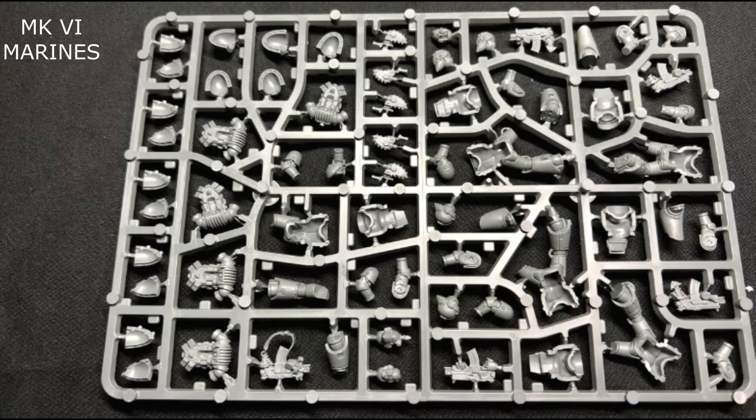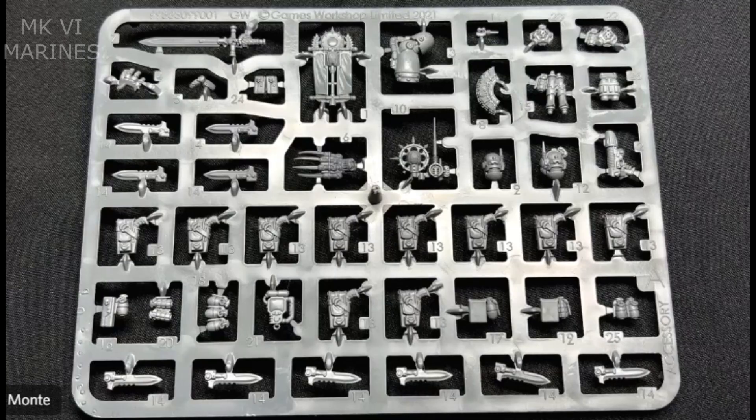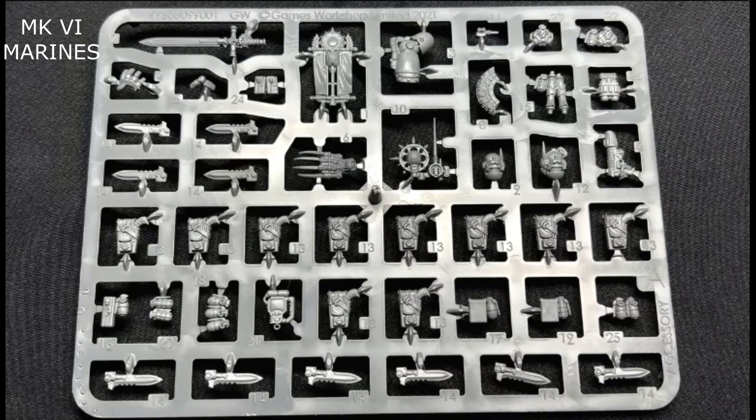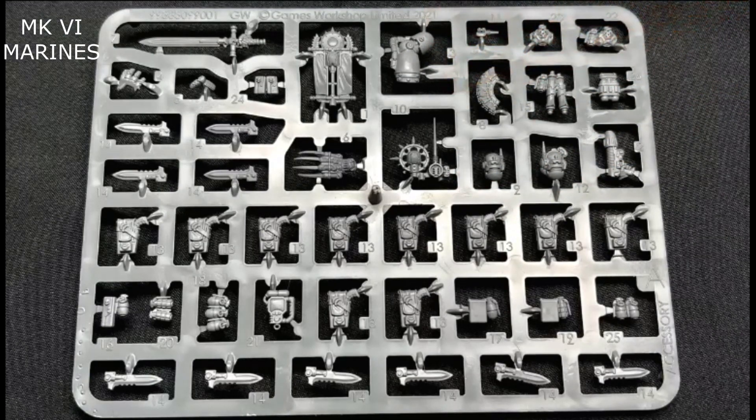MK6 — there you go. There are other versions of the tactical squads: MK3 and MK4, which are older kits and slightly different from these. Either way, depending on what army or armor style you want, you have lots of options. Next up we'll be showing the sergeant sprue and the options in that. Here we have the sergeant and upgrade sprue — this is where you'll find all your special equipment, special weapons, and close combat weapons for your sergeant.